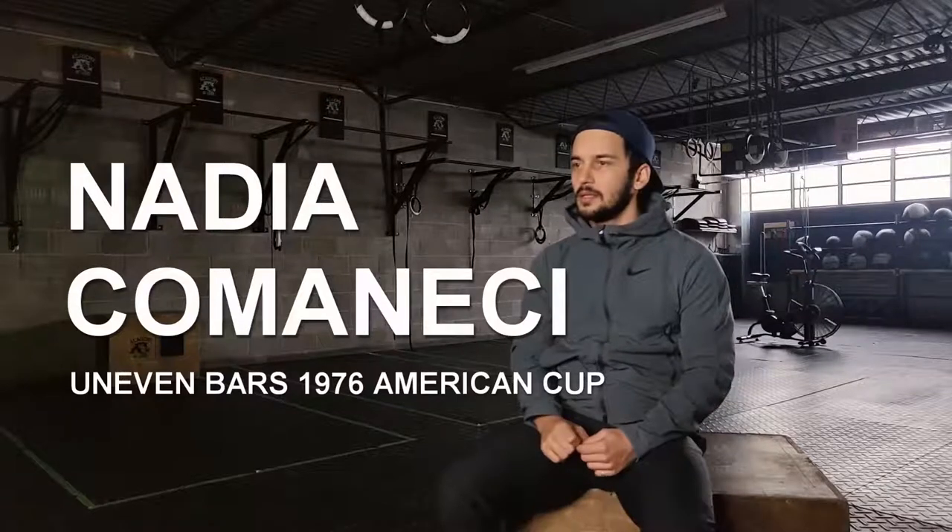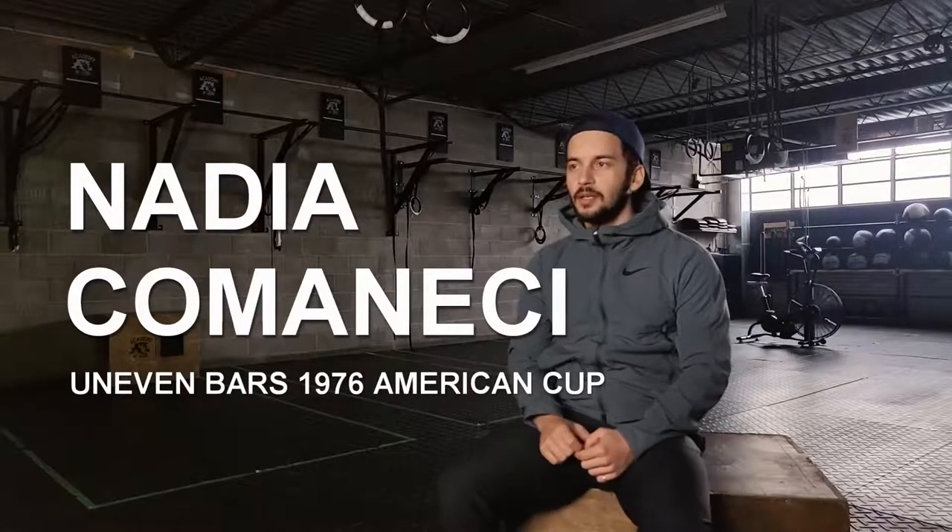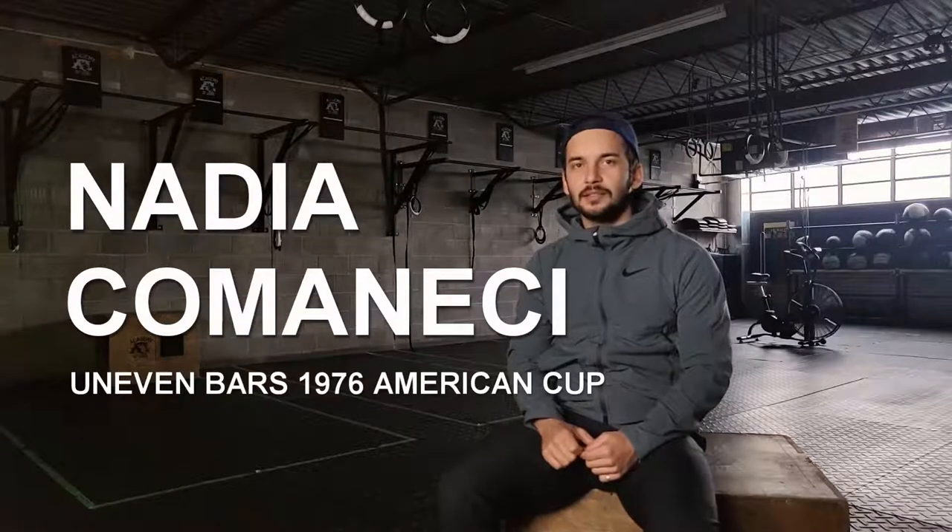Next video — the GOAT. Do you know who she is? I know exactly who she is. I'm going to butcher her name — Nadia Comaneci. Now, men's gymnastics versus women's gymnastics: men have a single high bar, women's gymnastics have a dual bar that is thicker and made of wood.